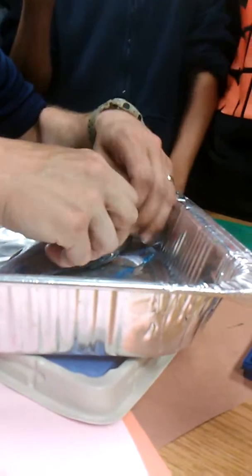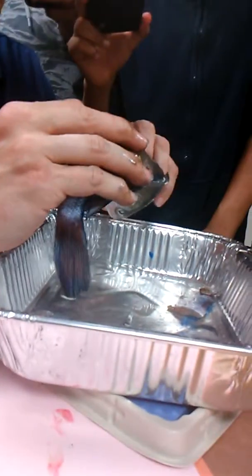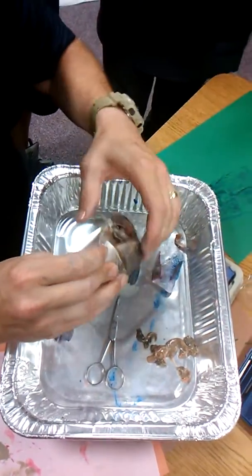You can come in here — this air sac feels kind of like leather. It's kind of hard to see, but there's a little heart that pumps blood. It's attached pretty well in there.